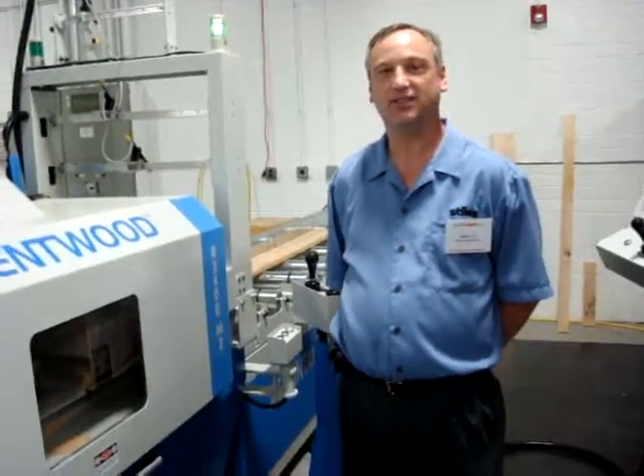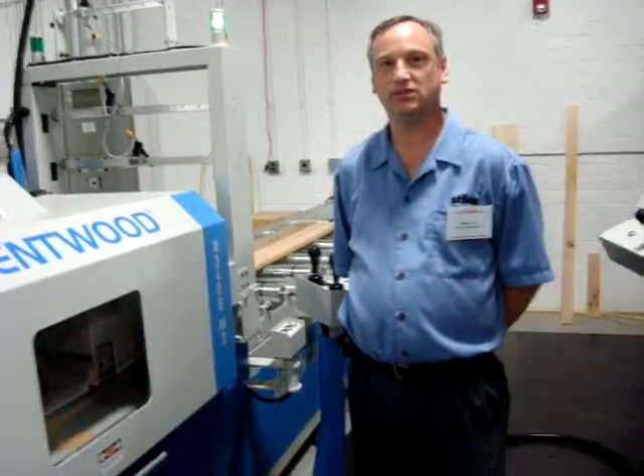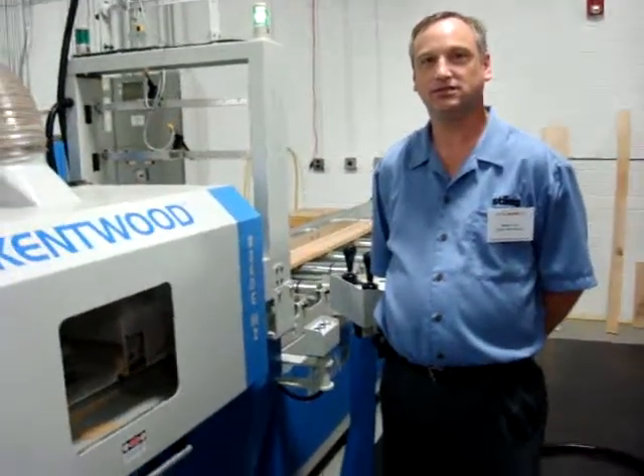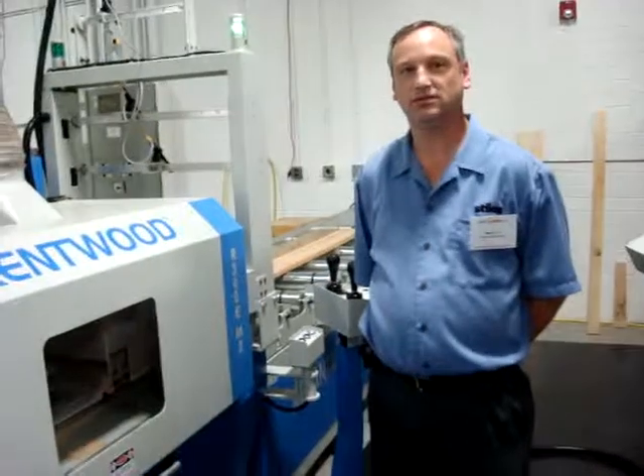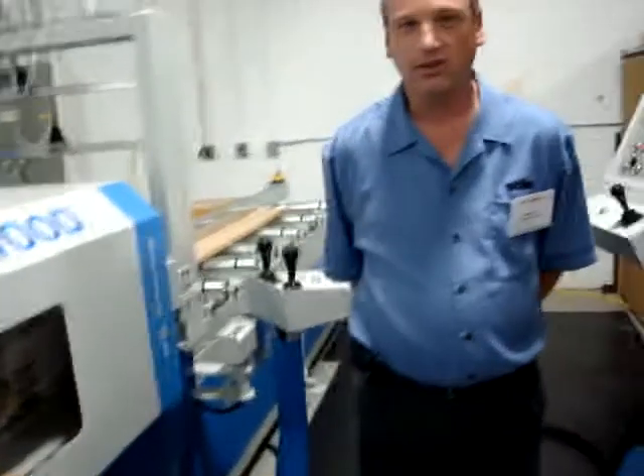Hi, this is Rich Christensen. I'm here live with Steve Call. Steve is the ripping product manager with Stiles Solid Wood, and today Steve's going to tell us more about the advantages of using moving blades in a rip saw. So Steve, can you tell us more about it please?